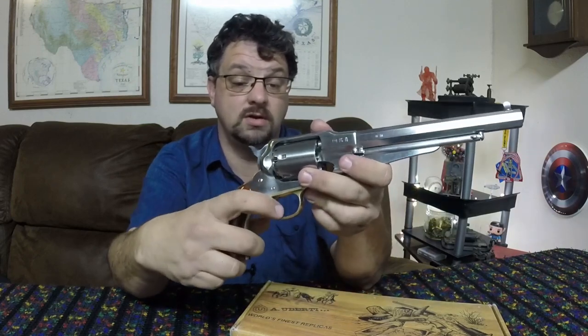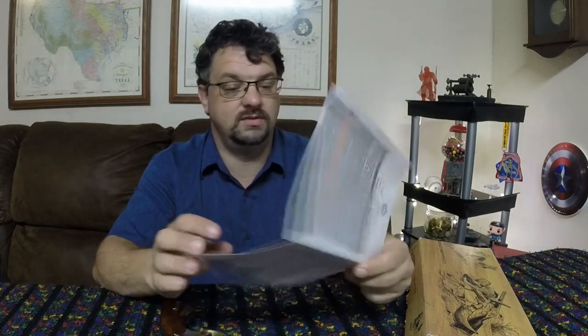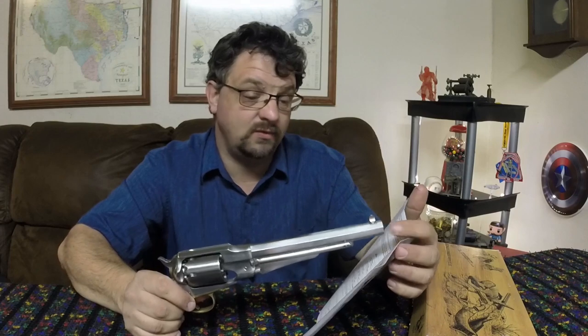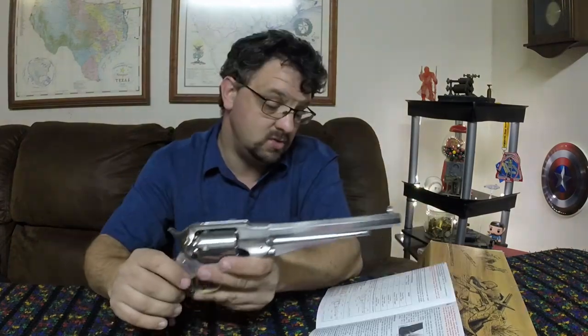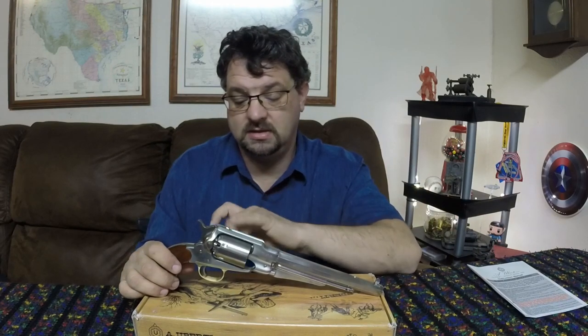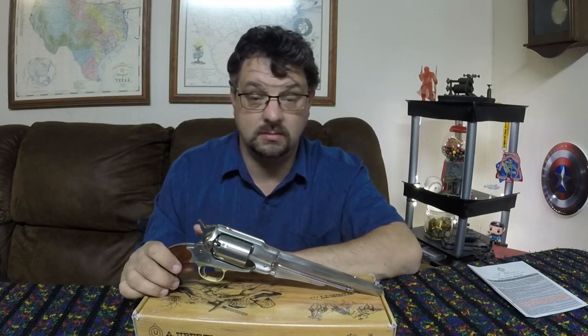The instruction booklet that comes with this tells you the different powder charges to use. Since this is a .44 caliber, I've used .454 diameter balls — they also make .457s which I may try next. For round balls, the manual says to use between 22 and 30 grains. My powder flask spout is designed to measure 30 grains but puts out closer to about 27 or 28, which is within the recommended range. For caps, I had seen both Remington number 10 and CCI 11 recommended.